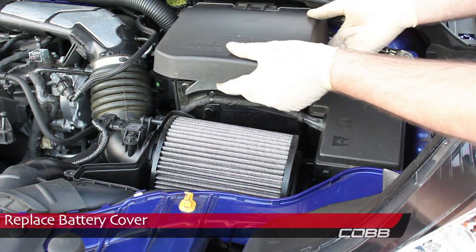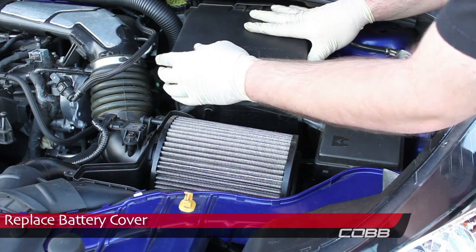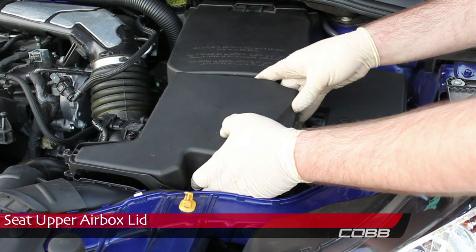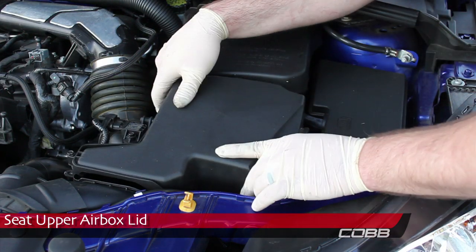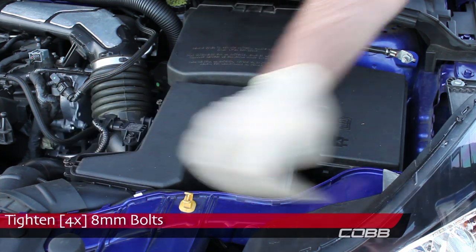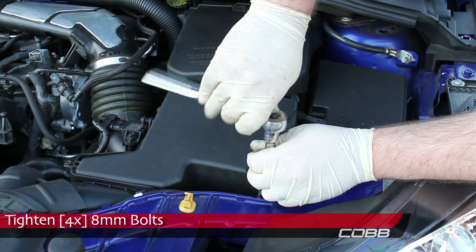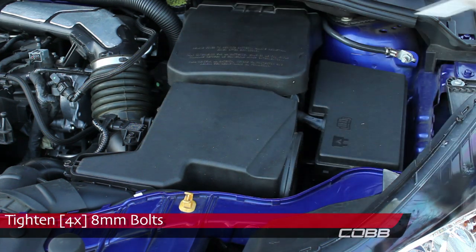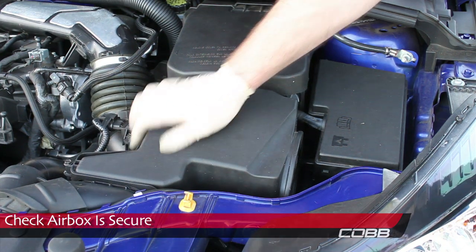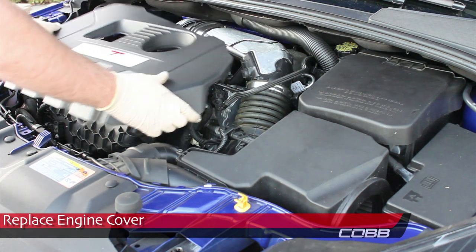Replace the battery cover. Seat the upper airbox lid and tighten the four 8mm bolts. Check that the airbox is secure. And then last, replace the engine cover.